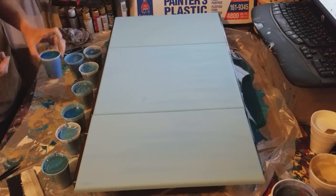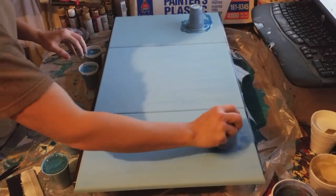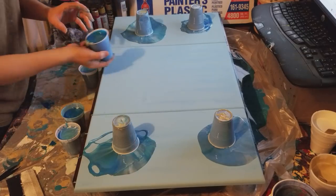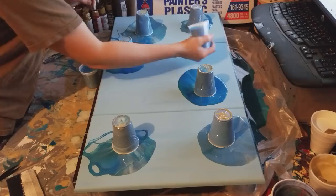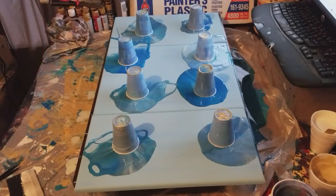This one's definitely going in the center. Let's put you here, and you are going to go here — you look like you have a lot of dark in you. We are going to let those sit for a couple of minutes so the paint can make its way to the bottom.